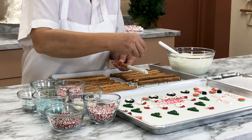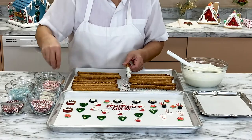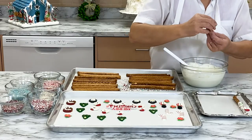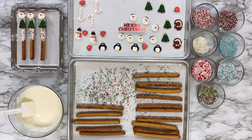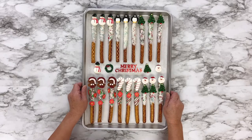To make the next Christmas-themed pretzels, dip the pretzel rod in the melted white chocolate, then sprinkle with the McCall's Christmas sprinkles. Be sure to turn the pretzel as you add the sugar to get decorations on every side. Top the pretzels with a royal icing Santa Christmas tree. Look at these perfect festive pretzel rods! They're so beautiful and oh so Christmassy!